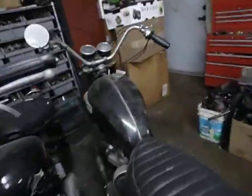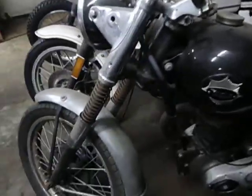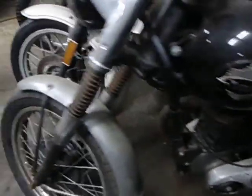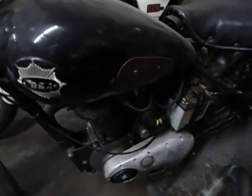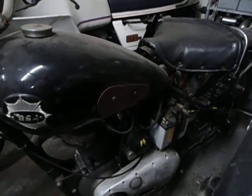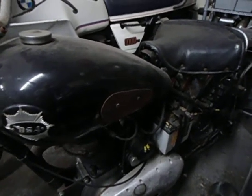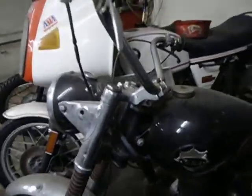Over here is a 1952 B33 plunger frame bike. It's actually a running bike — we've had it started, running, and driven up and down the road. It has a lot of non-original parts and needs restoration. It has a belt drive, an up-to-date transistorized ignition, and the magneto has been upgraded to electronic.